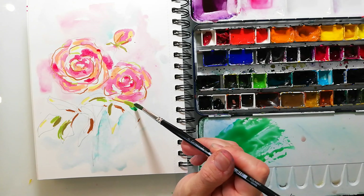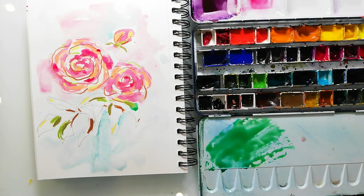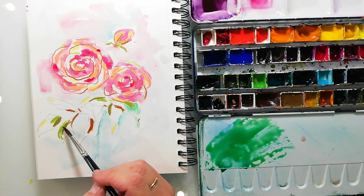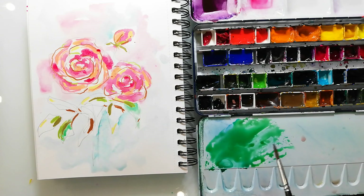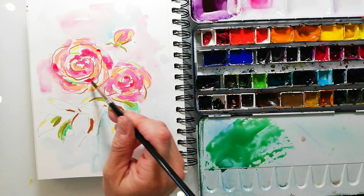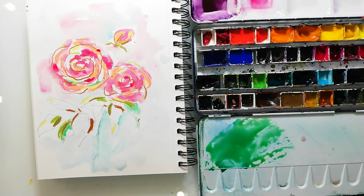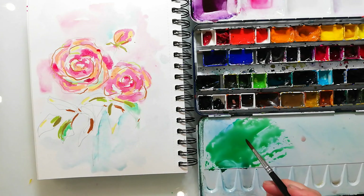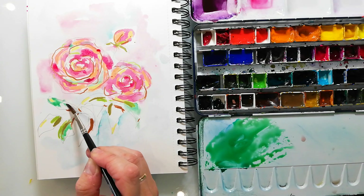Here I try to mix some green, and this is something I find very difficult — mixing a good green. I almost never like the greens I get. Green is not my favorite color, and that's also what I want to learn from this color mixing book: how to mix some greens that I like.